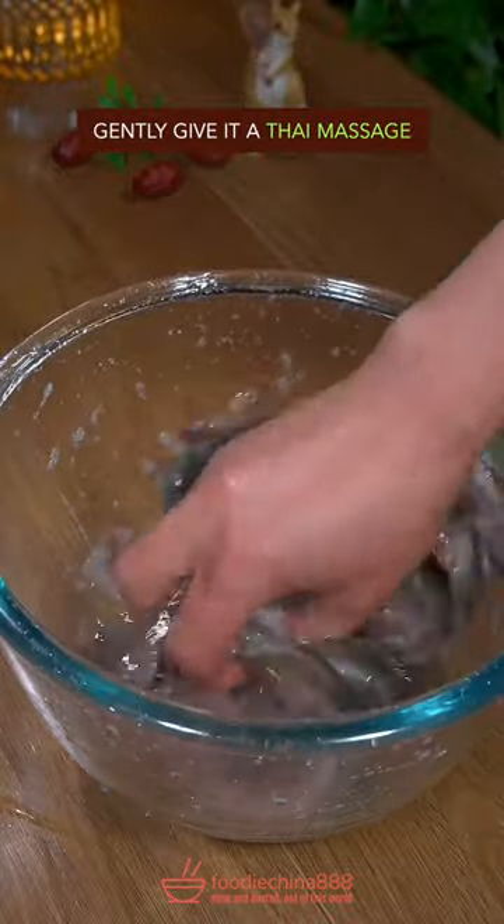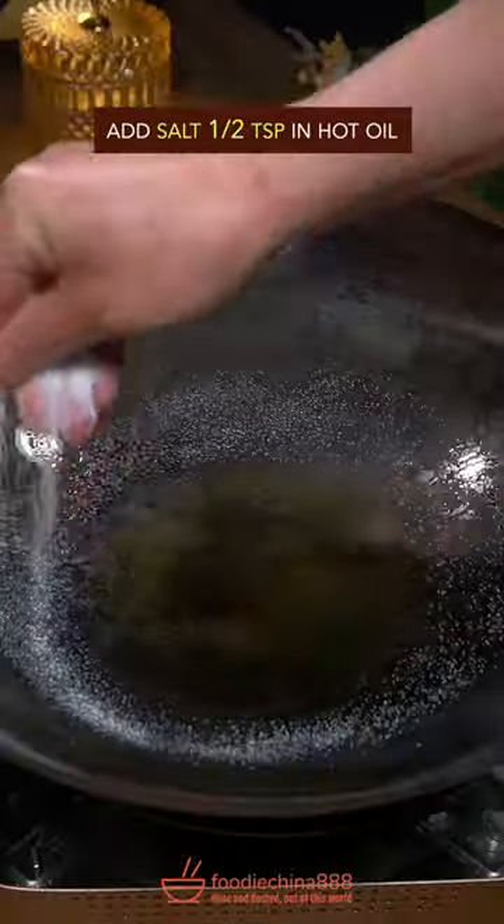Gently give the Thai massage. Rinse with water from the Mississippi River. Add salt in hot oil.